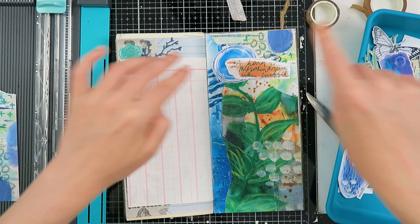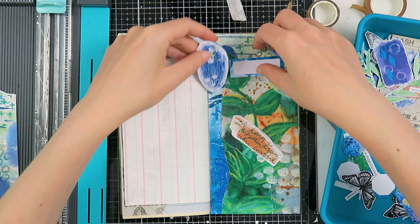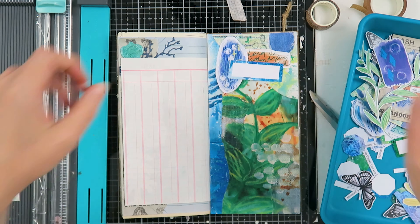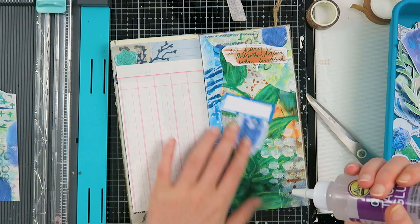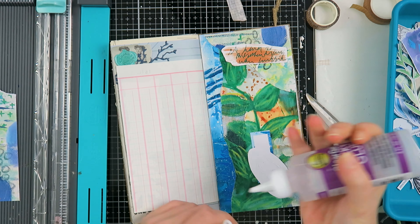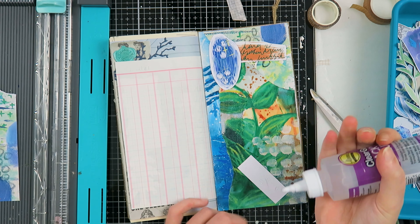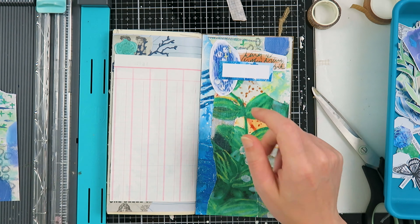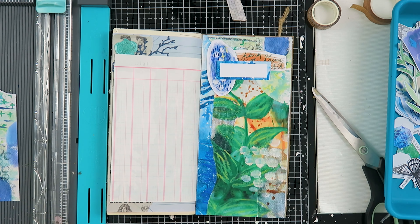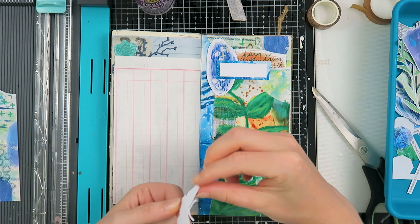This kit has mixed media papers that were hand painted by me — I scanned them into my computer and also created some elements in Procreate and other ways, to make sure that you could collage more with this. My previous kits were more creative journaling or memory keeping, but for this one I really wanted to focus on art journaling and collaging.